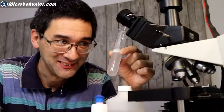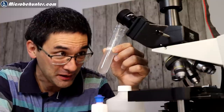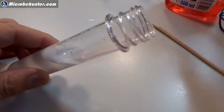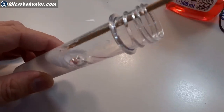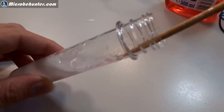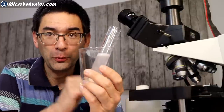That was very salty. Plenty of my cells are now in here - you can see that something's going on because it's not clear anymore. Now I'm going to show you how to break the cells open and get the DNA out. You add a small drop of dishwashing solution and carefully stir without causing too much foam. This dishwashing solution is going to break open the cells and release the DNA.